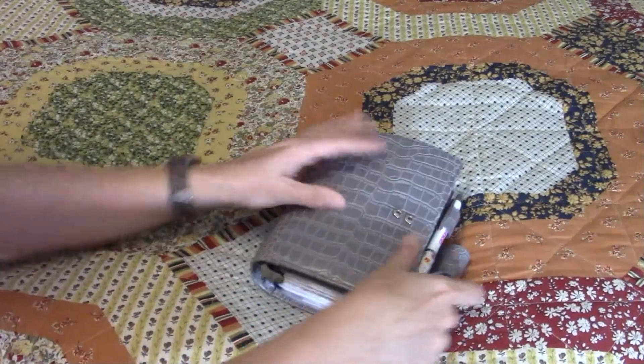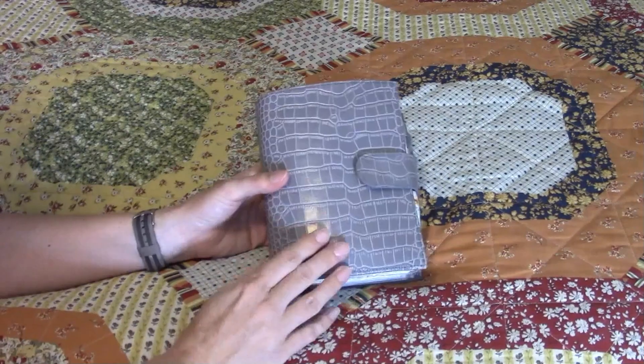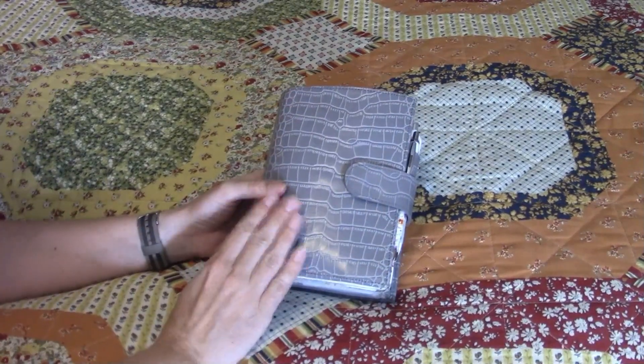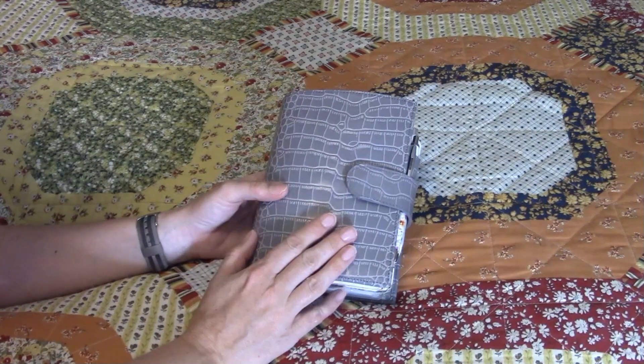So this is my current planner setup for July slash One Book July. Next month I will go through my homeschool section in more detail on next month's tour. Have a blessed day.